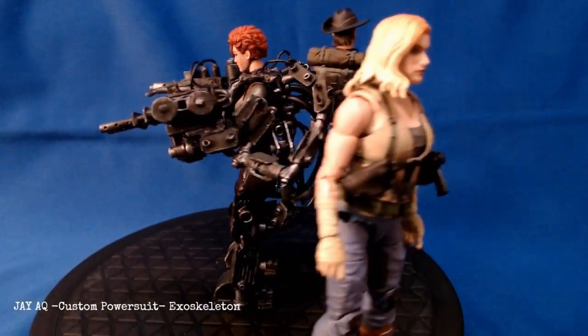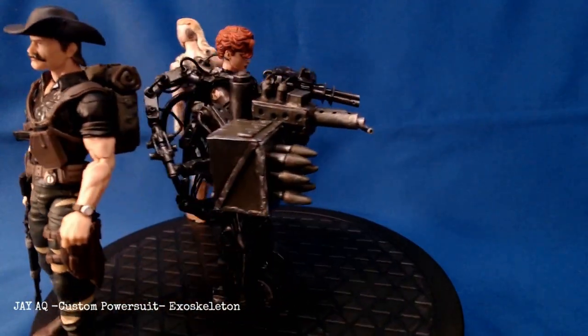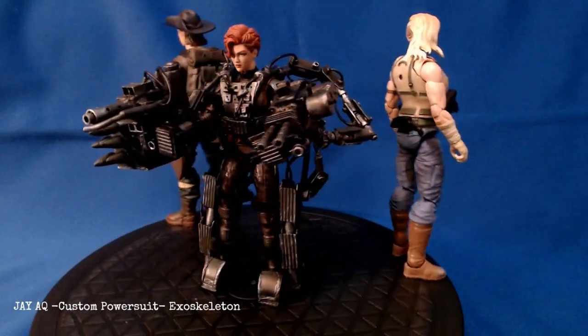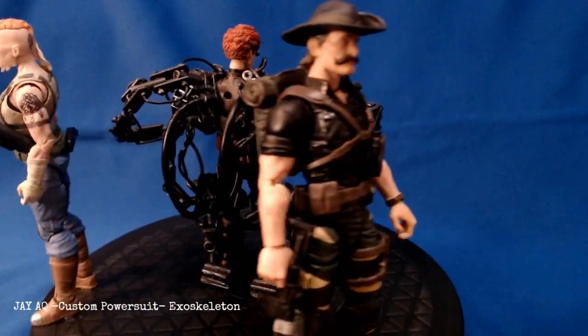Here's one last demonstration of the scale — it scales really well with Valor Verse and Classified figures. The cool thing about this exoskeleton is that you can put it on any of these figures; as long as you remove their guns and holsters, it will fit any 1/12th scale figure. Thank you so much for watching and I hope you have a good weekend.